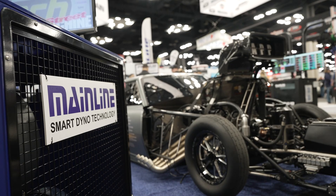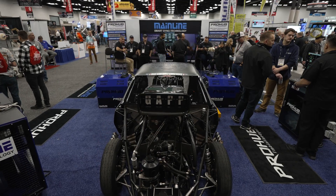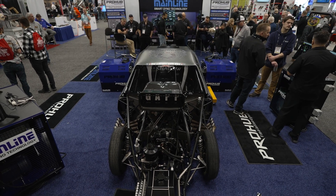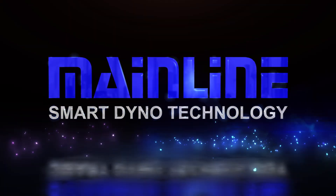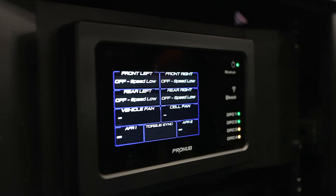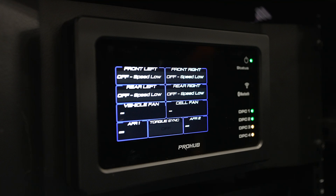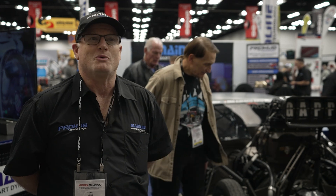Todd Lewis here from Mainline Dyno at PRI 2024. This year at PRI, it's a release of our new CAN control system, which is a built-from-the-ground-up brand new dyno software and control system. We brought it here to PRI to release and show it to the world.